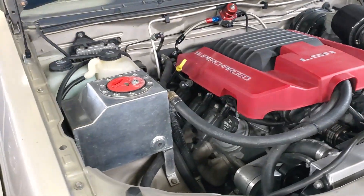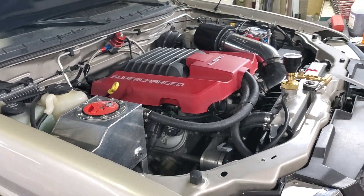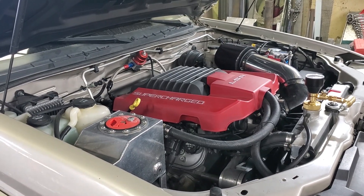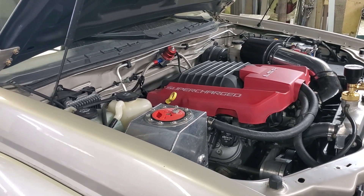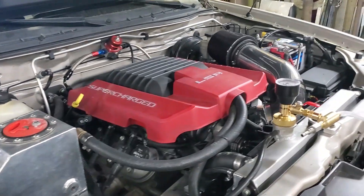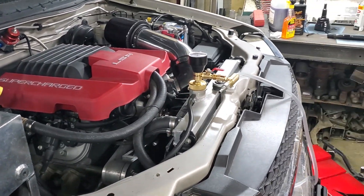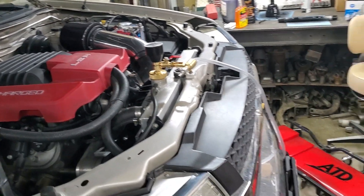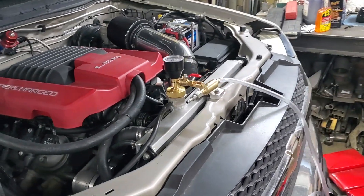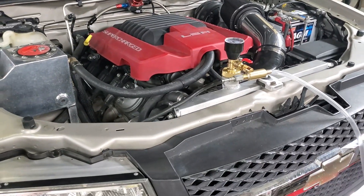I have the key on and the heater controls turned to heat, because I don't know if it has an electric shutoff valve for the heater core, so I just did that just in case. I just need to hook up the air, pull a vacuum on the system, and then hook up the other hose that will pull the new coolant in.